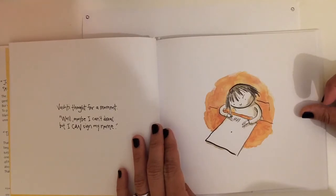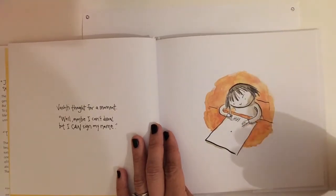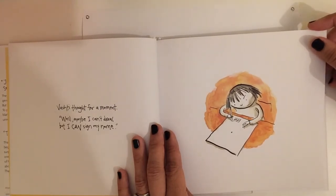Vashti thought for a moment, well maybe I can't draw but I can sign my name. So she writes her name on her paper. And in here we will write our names on our artwork too.